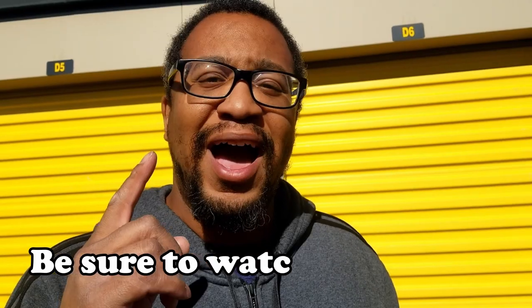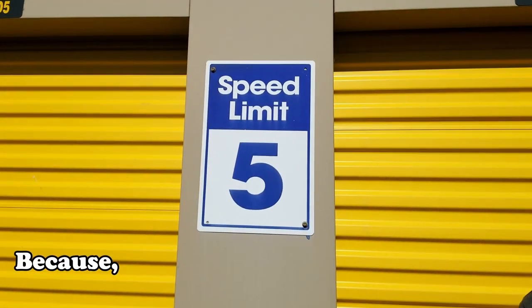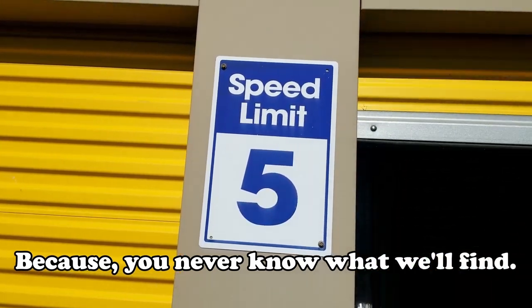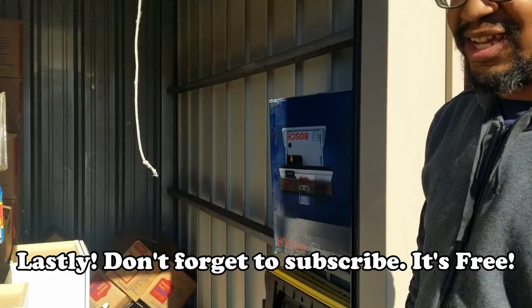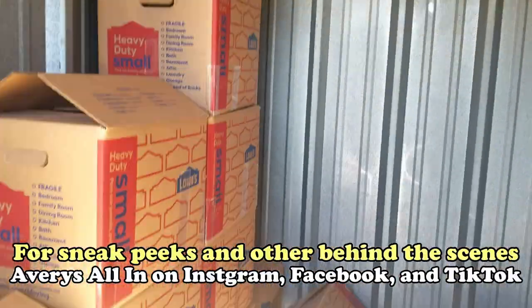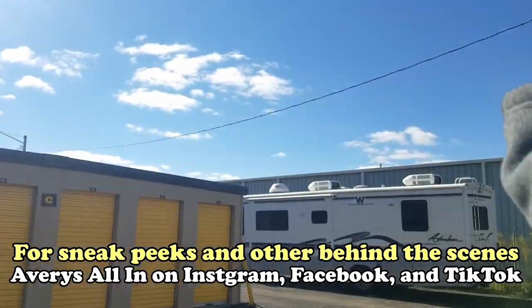Hey everybody, we're at it again. We got to show you this video — it was a quick clean out. We only paid 40 bucks. I think we got some good stuff. Let's check it out. We can only go five miles per hour, so don't go too fast. Quick clean out — let's get into it.